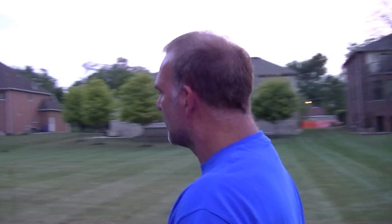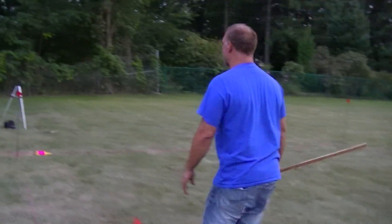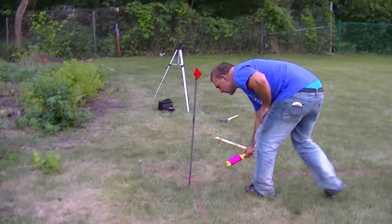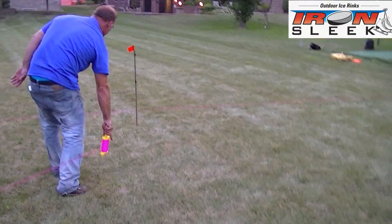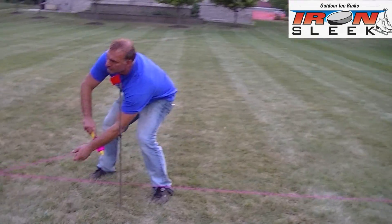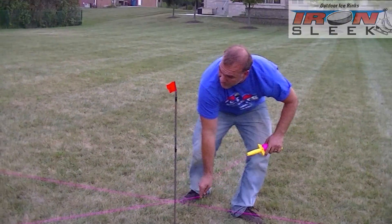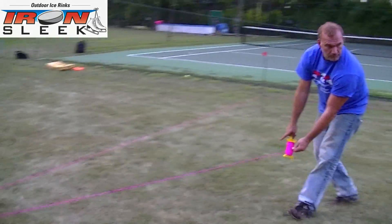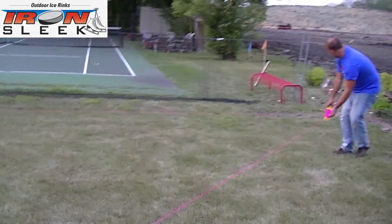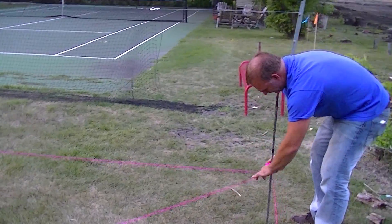One more thing I want to show you that is sometimes forgotten: you can have hills and valleys in the middle of the rink. So it's a good practice to run a diagonal. Since you already know the level, you just need to match to the water level. If there was a bump or protrusion that would interfere with the water level, you'd see it here. That's it guys — there's your rink, there's your water level.